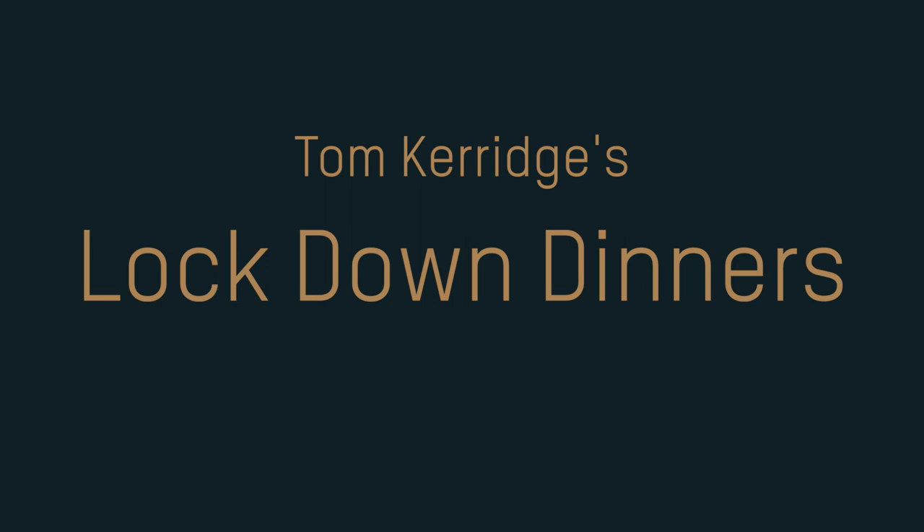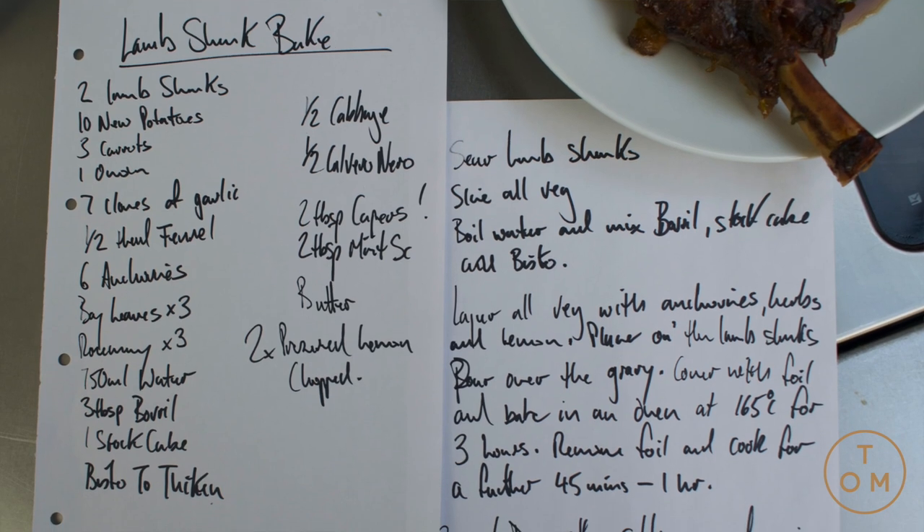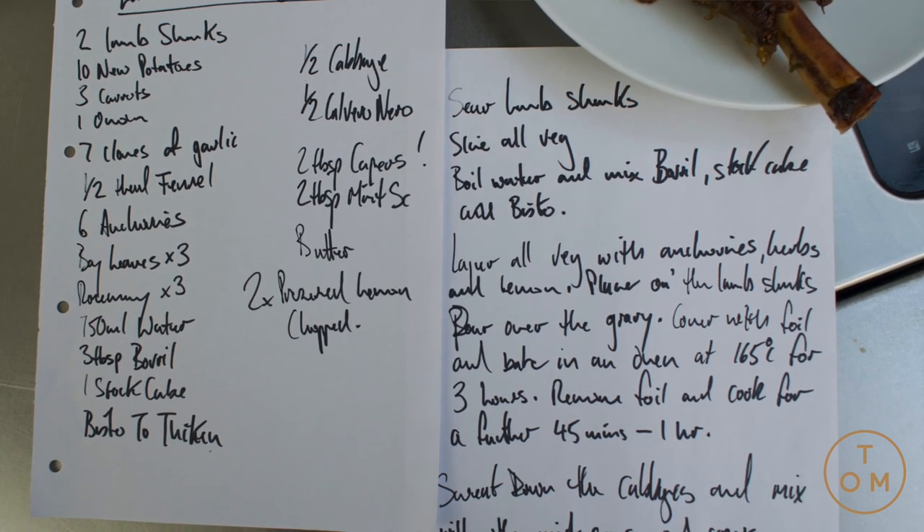Hello again. Today this is a slower cooked one, this is one that's going to take a bit of braising and this is one you can put in the oven — makes the house smell lovely.